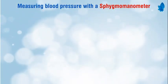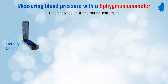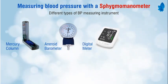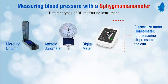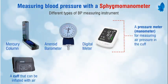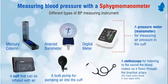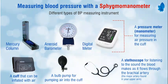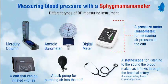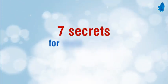Measuring blood pressure with a sphygmomanometer. Different types of BP measuring instruments include the mercury column, aneroid barometer, and digital meter. Components include a pressure meter for measuring air pressure in the cuff, a cuff that can be inflated with air, a bulb pump for pumping air into the cuff, a valve for letting air out of the cuff, and a stethoscope for listening to the sound the blood makes as it flows through the brachial artery.